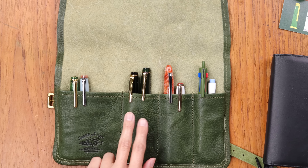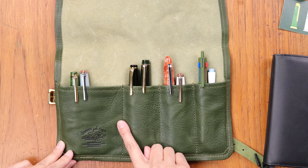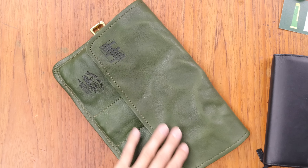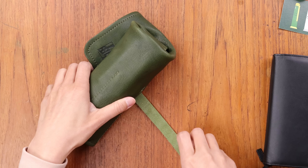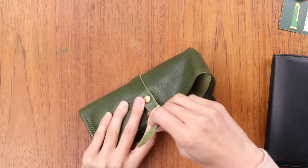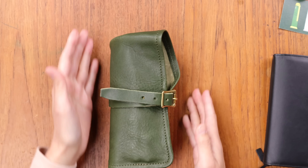I think these compartments each fit two, two, two, and this larger compartment will probably fit four to five depending on the size of your pens. So maybe around ten pens fit in here, give or take a few for how big they are. To close it, you roll up the pen case like this, bring this belt around through the loop, and then it just sits like that.